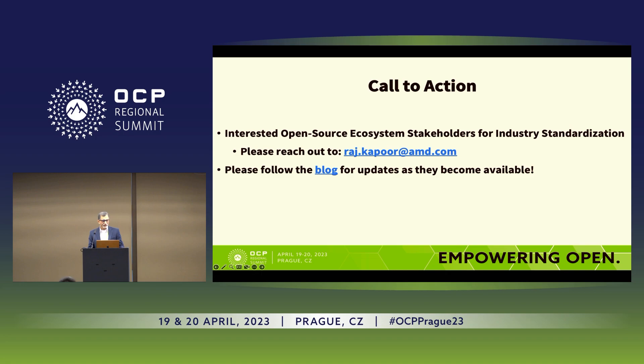The call to action is: if there is any interest from the industry to make that happen, let's do it together. Make it easier for our customers to switch between silicon vendors. Make it much more scalable. Make it much more sustainable.